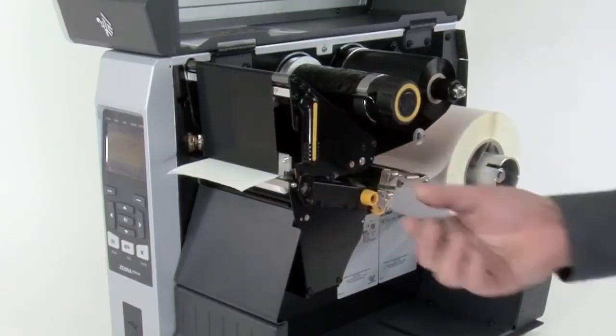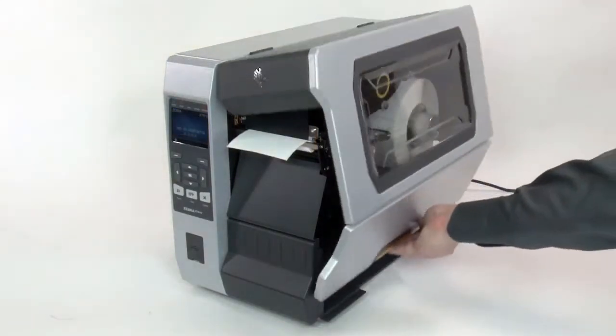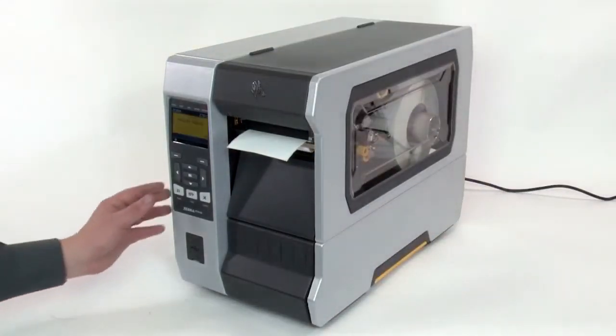Close the printhead, close the media door, and press pause to enable printing.